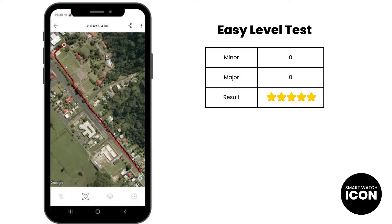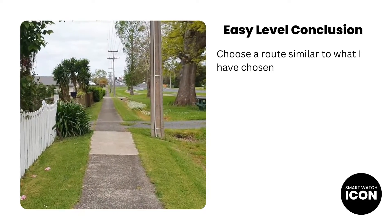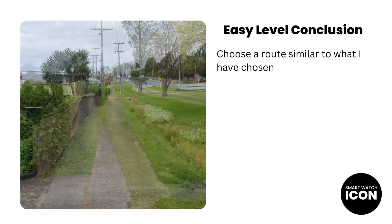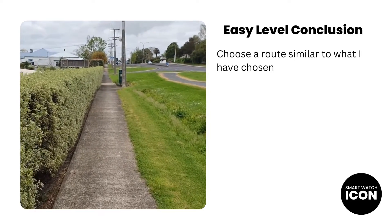The Galaxy Watch 6 Classic performed very well in the easy level test — it should, considering the number of satellites it can connect to, including assisted GPS support. I shared my tracking data with the third-party app Komoot so I can show the results using a satellite image. The black line is the Galaxy Watch's GPS tracking activity, and the red dotted line is one I drew freehand to compare against the planned route. Both lines pretty much overlap each other, telling you accuracy is very good. I scored the device 0 for minor and major misalignments, so it deserves its 5-star rating at the easy level. The Galaxy Watch 6 Classic passed the easy level test with flying colors, and I expected 100% alignment given its ability to connect to multiple satellite systems.